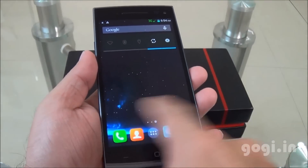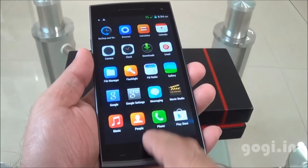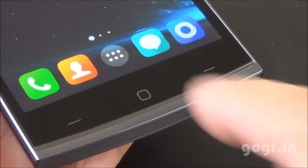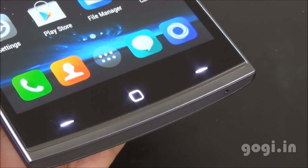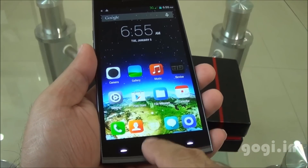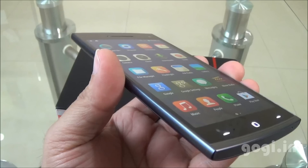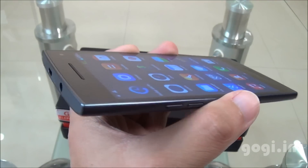Let's power on. This handset is running Android KitKat. The UI is customized and the touch is very smooth and responsive. Navigation buttons do light up. Color reproduction is good. This is a 5 inch screen with 1280x720 pixel resolution. Viewing angles are okay, and you will see a bluish tint from certain angles.